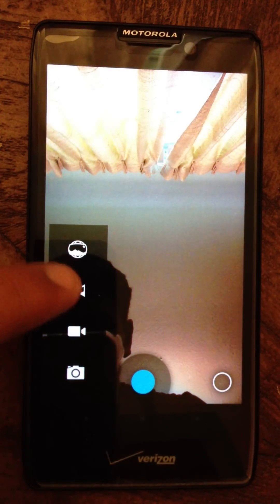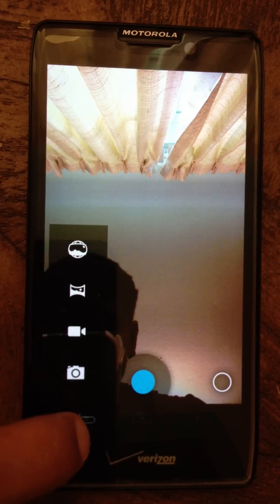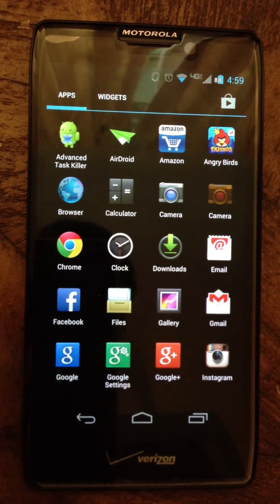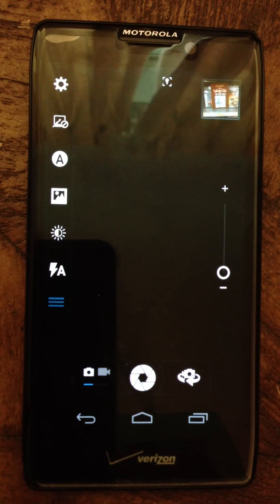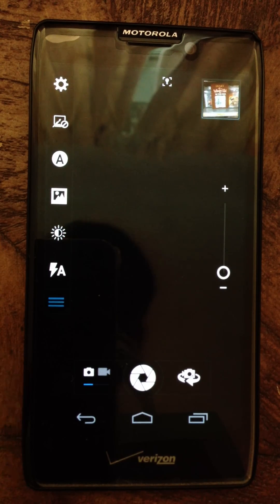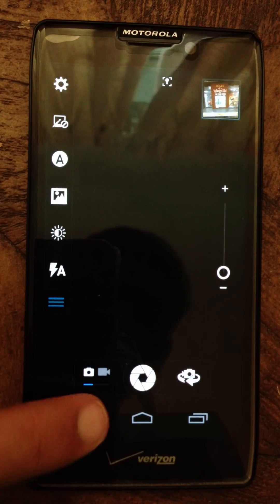It also has Panorama, Video recording, and Photo capture. Everything works fine. It also includes the stock Moto Blur camera, so I think that's pretty nice — just in case you don't like the other camera.